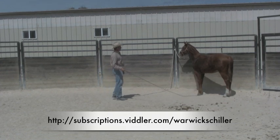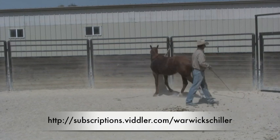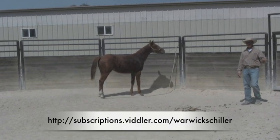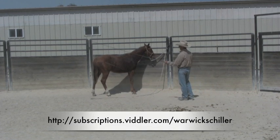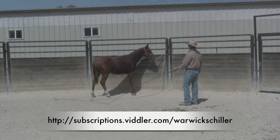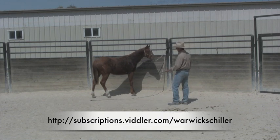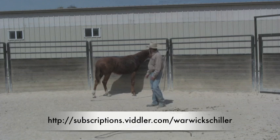He's a little bit concerned about that, so I'll keep doing it until he relaxes — and he just relaxed. Notice every time I step over to this side he yields that hind end over, because that's what we've taught him to do elsewhere. You might notice when he got a little uptight a minute ago, he didn't pull back — he didn't pull against that lead rope. If you can do all this with your horse tied up, there's probably not a lot that can cause them to pull back.